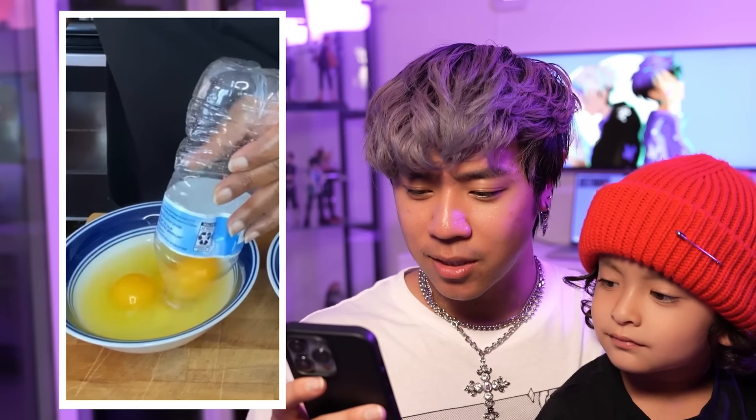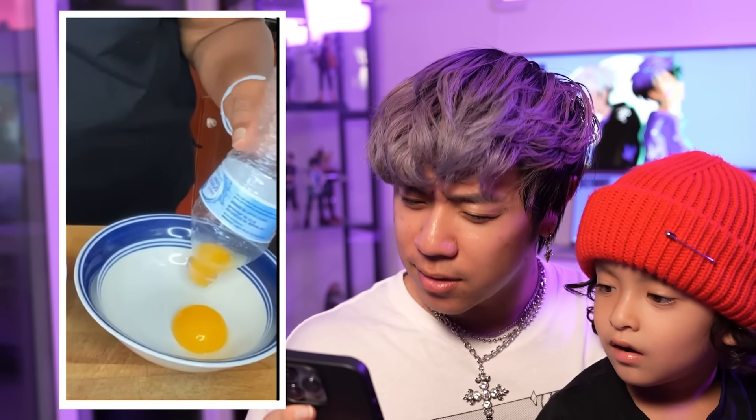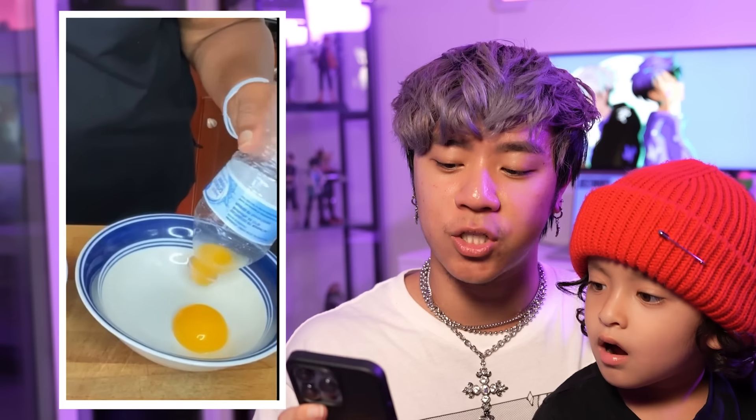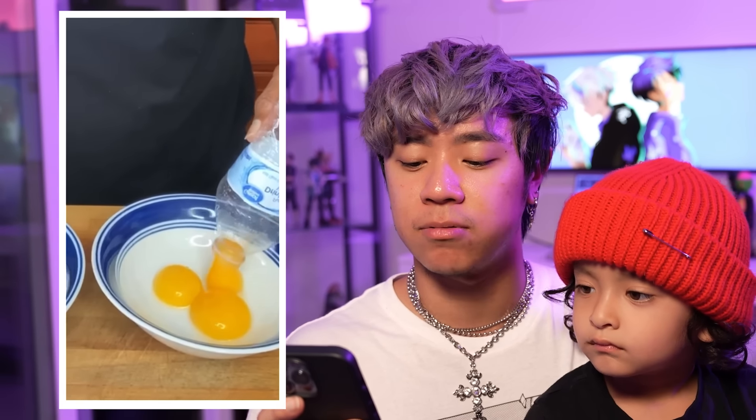So this next life hack is separating egg yolks with a water bottle. She pretty much takes the suction of the bottle and removes it from the slimy stuff. Is that real? I think that's right. All right, let's find out.